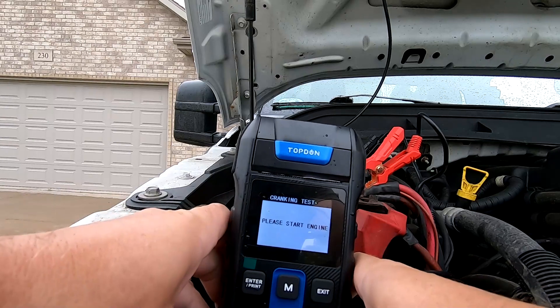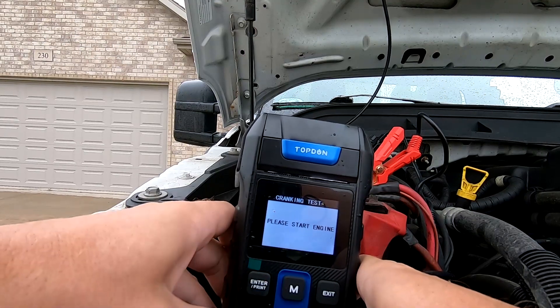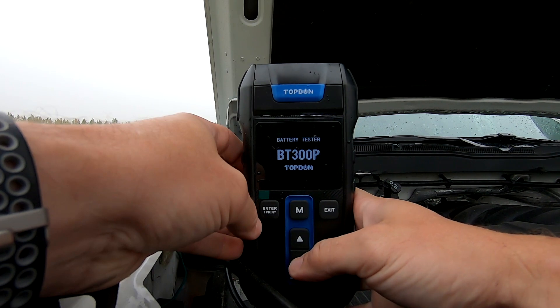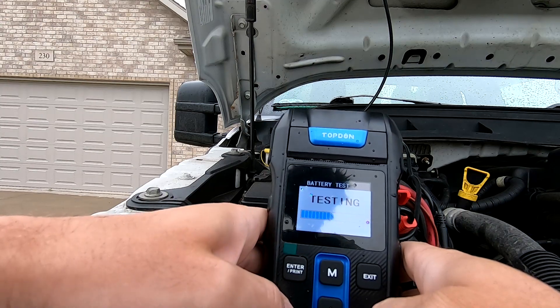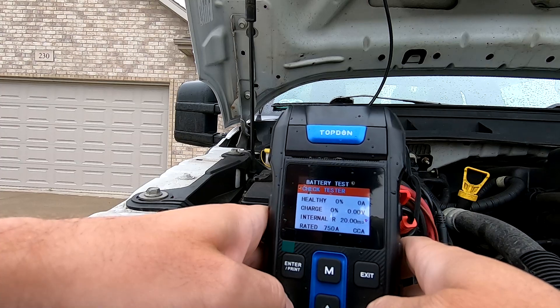I'd probably have a little more confidence in this unit if I didn't get the 'check tester' warning every once in a while. That is something that's not making me happy with my purchase. I'm going to contact these guys and say I think I got a bad one. This would be great if it actually worked all the time. Unfortunately, both batteries are charged, so this unit is giving me information that I still have to adapt using my own knowledge — which I could have mostly done with a multimeter.